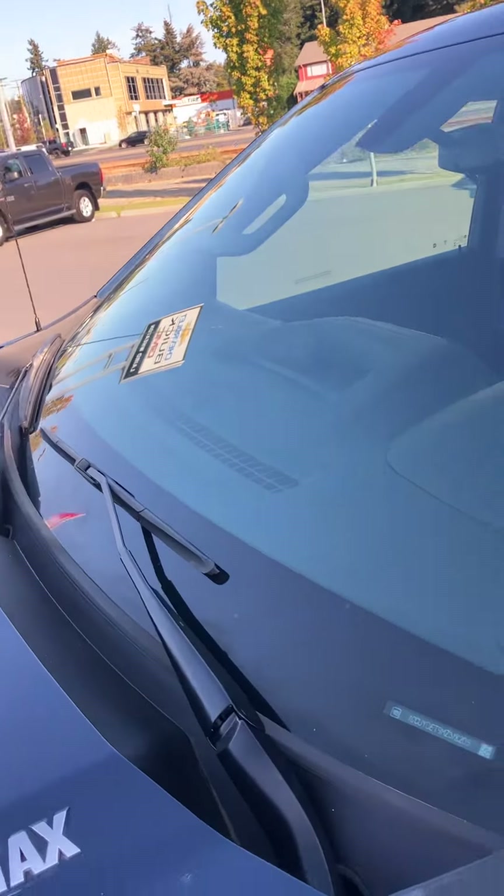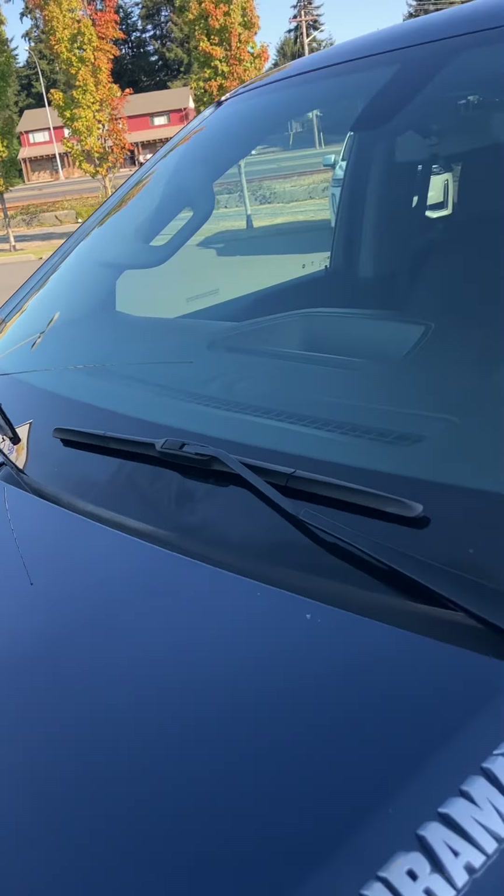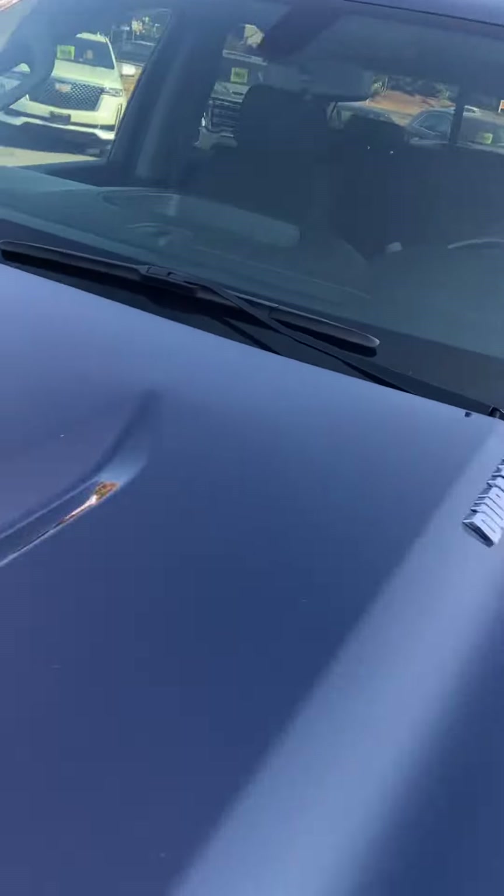Let's take a peek around the front. We are getting a new windshield in it — you can see she's taking a little crack up there. There's your Duramax badging on there.